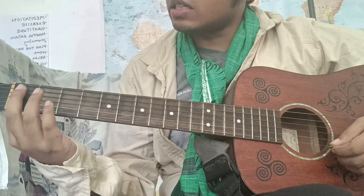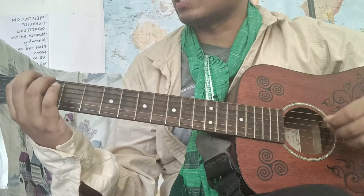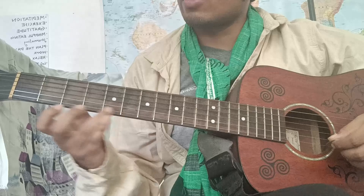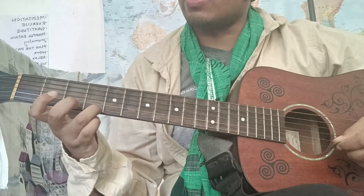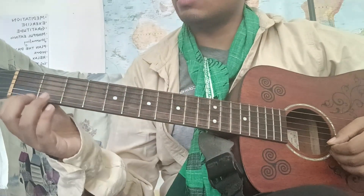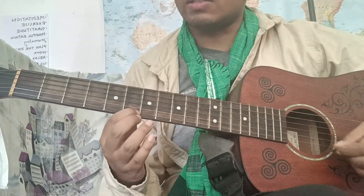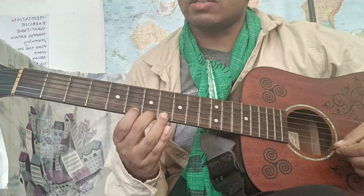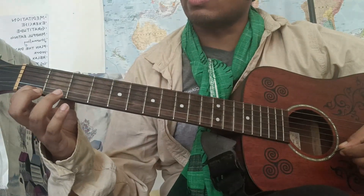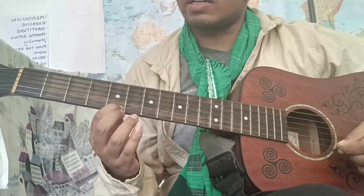So we can see that frets one through four are blank, and fret five has a mark. So we can say: fret one, fret three, fret five, fret two, fret four, fret five. The next marked one is nine, so the eighth one is blank. Fret one, fret seven, fret five, fret nine, fret six, fret eight, fret seven, fret nine, fret three, fret four, fret two, fret one, fret four, fret eight, fret seven, fret five, fret nine.